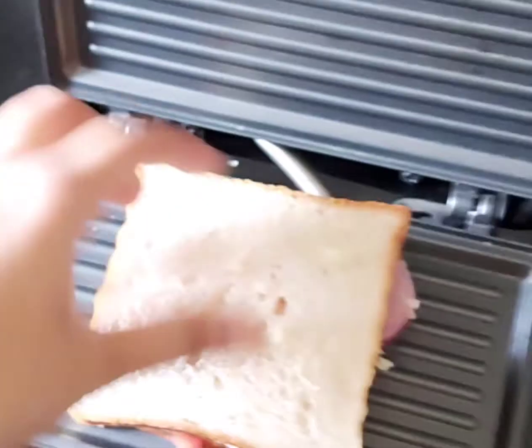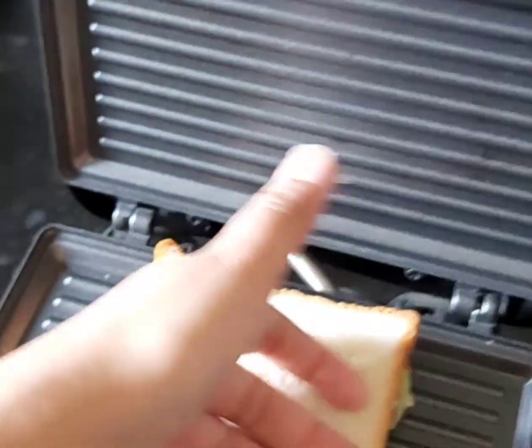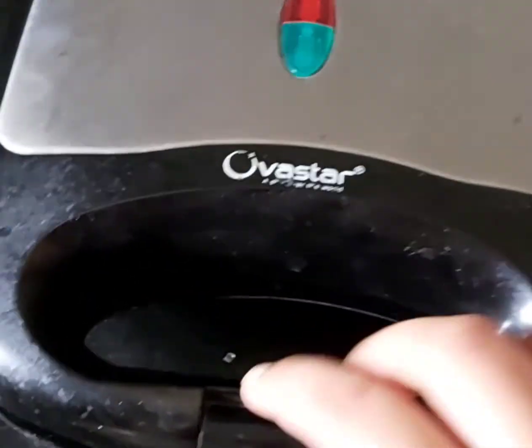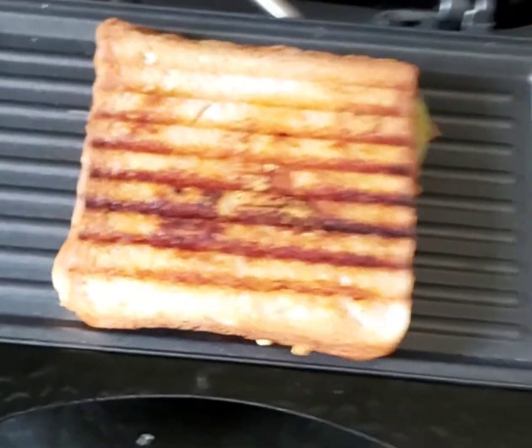I am going to put it in the grill. If you don't have a grill machine at home, you can also use one. After that, I am opening my grill sandwich — it is completely ready and it is very tasty.